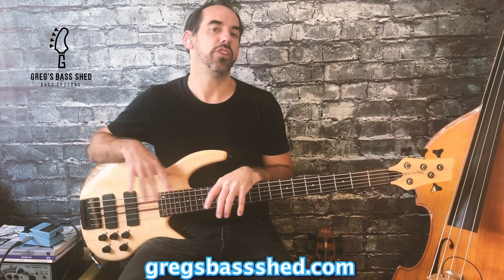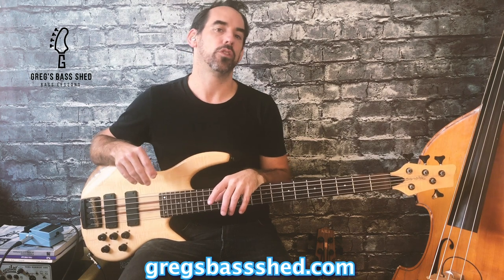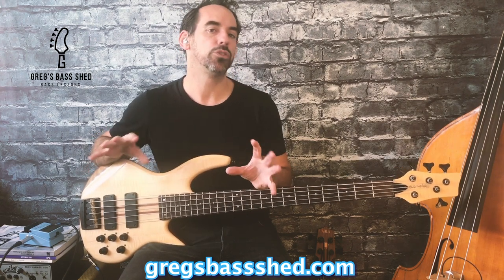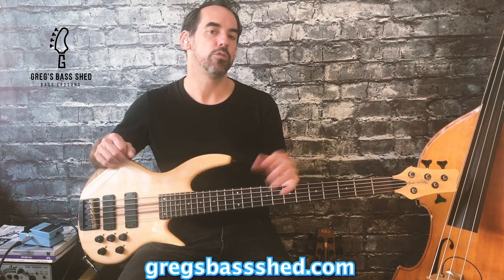Well that should give you enough to hear what the pedal is capable of. You've got lots of options on the pedal to get the specific chorus that you're after. For me the real sell of this pedal is the low filter option.